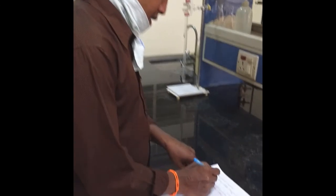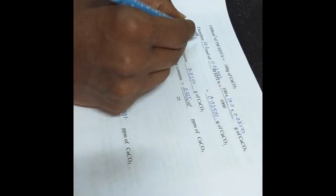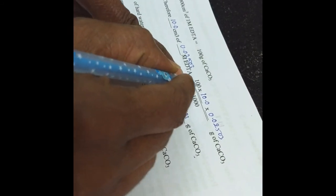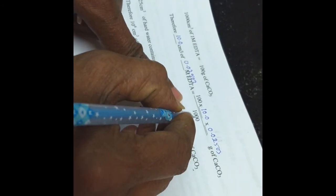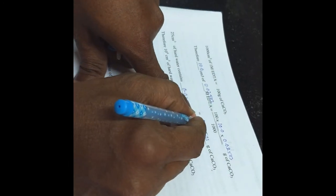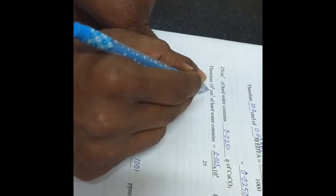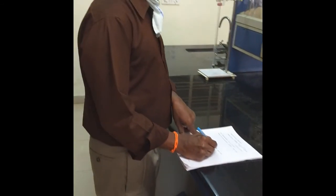Next is calculation. 1000 cm³ of 1 molar EDTA is equal to 100 grams of CaCO₃. Therefore, 10 ml of 0.02503 molar EDTA contains: 100 × 10 × 0.02503 divided by 1000 — this 100 is the molecular weight of calcium carbonate, expressed in CaCO₃ equivalents — giving 0.02503 grams of CaCO₃. So 25 ml contains this much. Therefore, 10⁶ cm³ of hard water contains: 0.025 × 10⁶ divided by 25, which gives 1001 ppm of CaCO₃. This is the total hardness of the given sample of hard water.